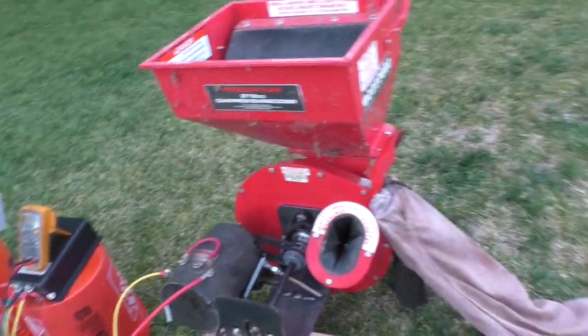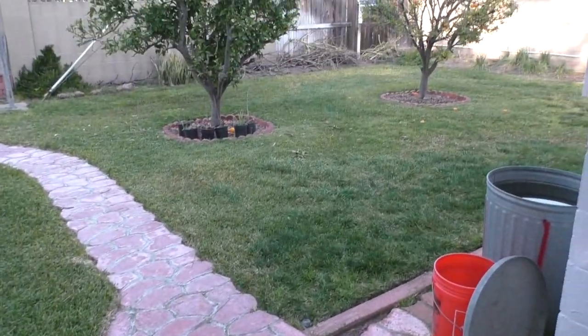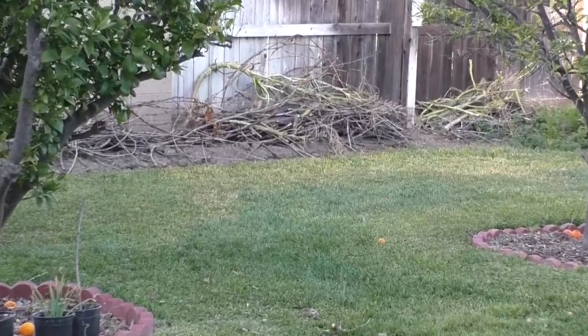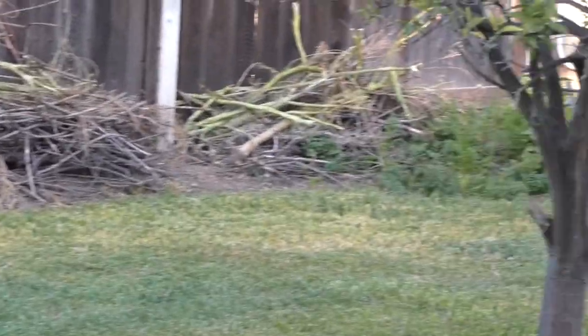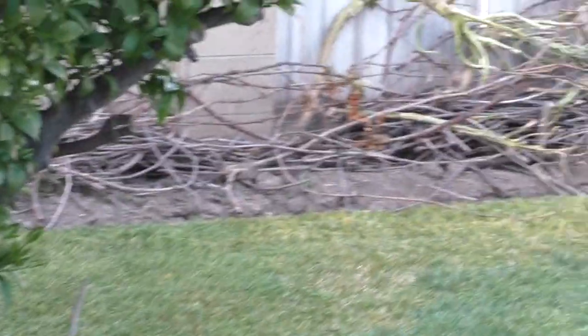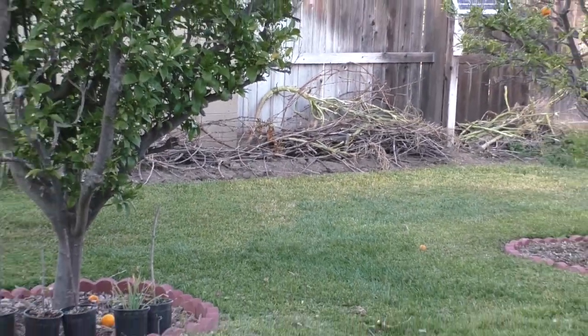Up until I turned the power on I really had no idea if this was going to work. Panning over to the far side of the yard we can see piles of debris waiting to be shredded. Most of this are leftovers from pruning grape vines last year when the motor shaft broke off my shredder. Assuming this test works, I will have to take the whole thing apart to finish it up, adding a control panel and a battery housing which will also function as the front leg.